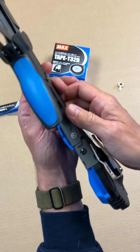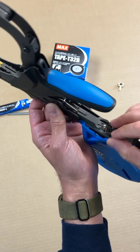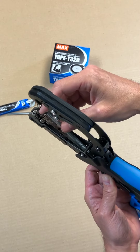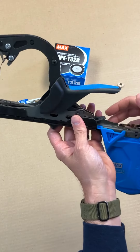To load the staples, you push down on this lever here, slide the magazine back, load the staples in with the pointy side up. Slide that in, push it back home, and we're all set.